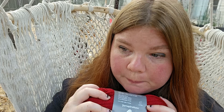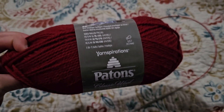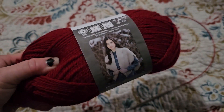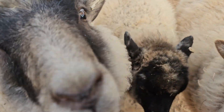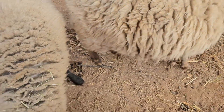I already got my needles ready, so I'm gonna get started. Don't try to nibble on my knitting, Liesl! You guys are ridiculous.